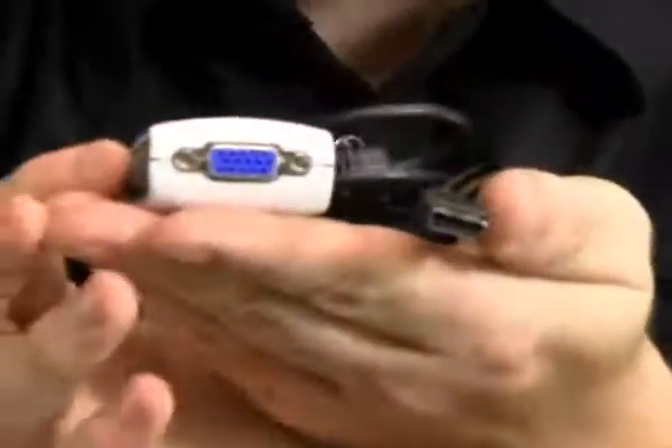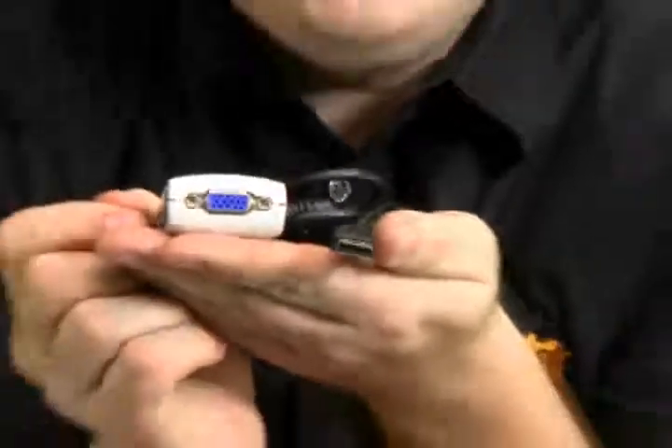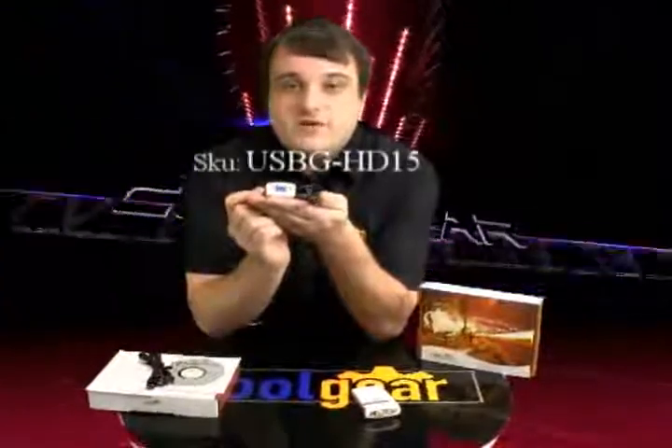The first adapter we have here is the HD15 adapter. As you can see, it includes an HD15 port, which is commonly referred to as a VGA port. This would be used for your old CRT monitors and some of the first generation LCDs — great for hooking up that old monitor you found in the garage for some extra screen real estate.